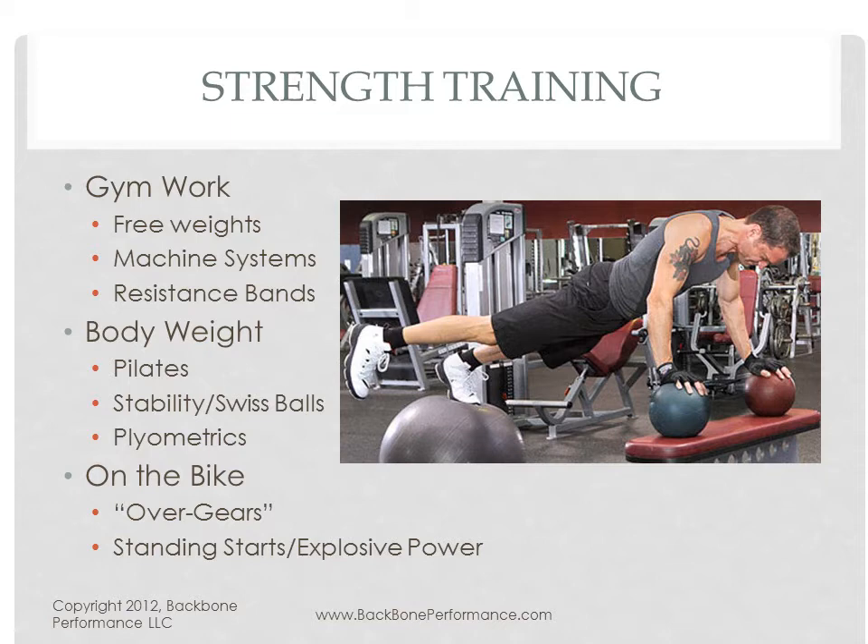It can be jumping on and off boxes and explosive motions, which is what we call plyometrics. And it can be done on the bike. Some of the strength training work that we do on the bike is big gear stuff, low cadence. And some of it, like standing starts, is more explosive power or sprint specific.